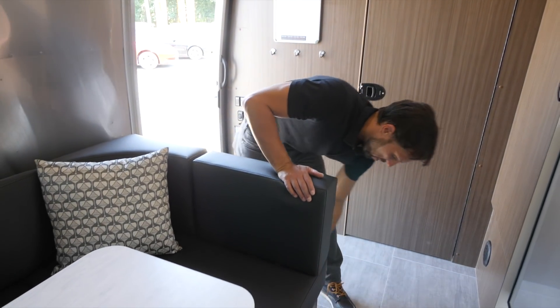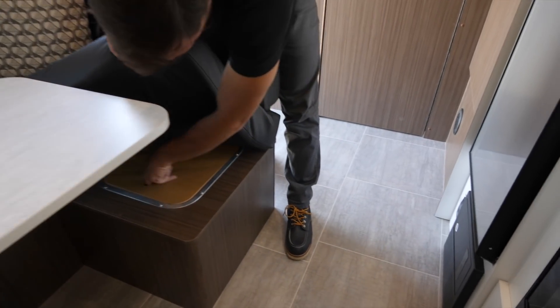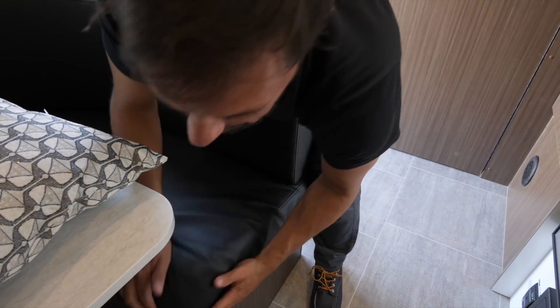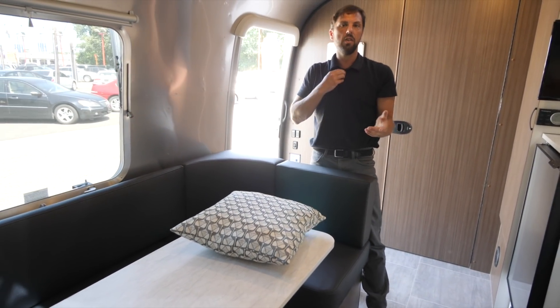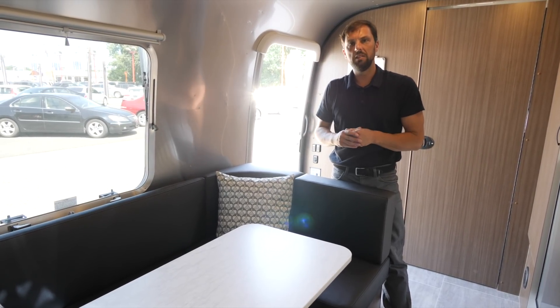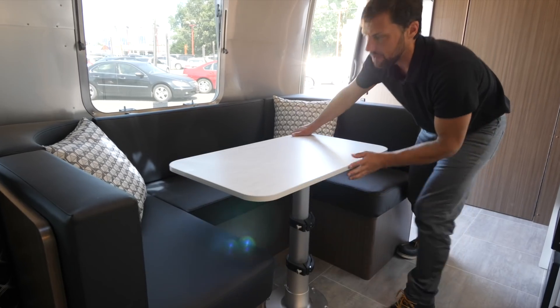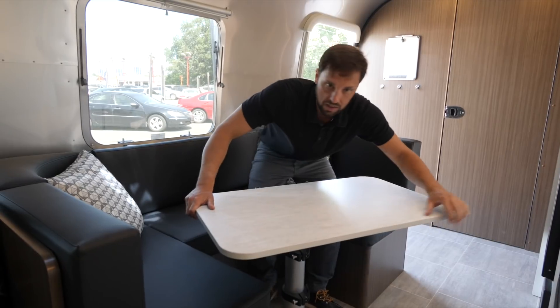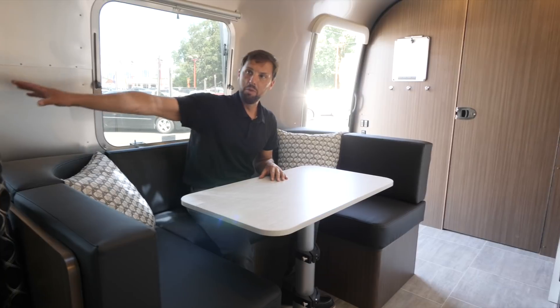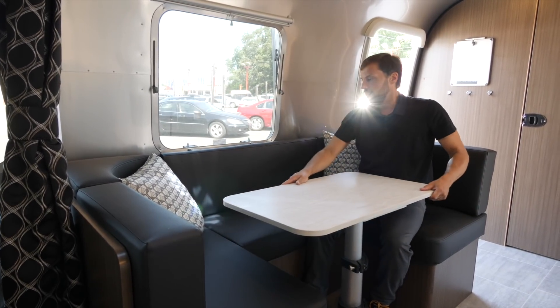Over here on the dinette there's boot tray storage behind the seat where you can kick off your shoes when you get in. There's also storage underneath, large enough for a pillow or other items, with compartments on both sides. The wheel well is cut right into the body — this is a very low center of gravity trailer. The dinette slides out and locks in place for easy entry; you can sit and enjoy the television or get a panoramic view out front, and spin the table around to change the angle. You can seat four people around this U-shaped dinette.